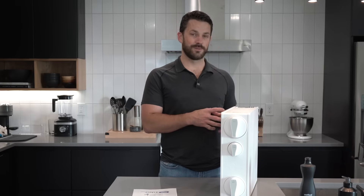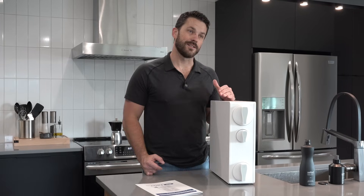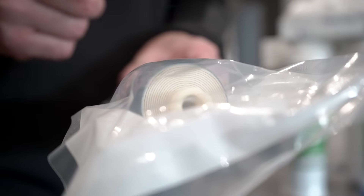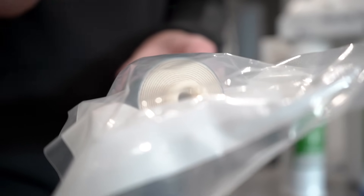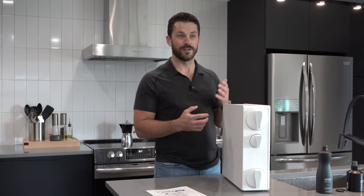It has a built-in booster pump, which is going to help increase the efficiency and the pressure. If you know much about reverse osmosis, the way it works is it has a very tightly bound fabric material, and pressure forces the water through it. Only the water molecules can come out, and all the other things — contaminants — get flushed out as wastewater.